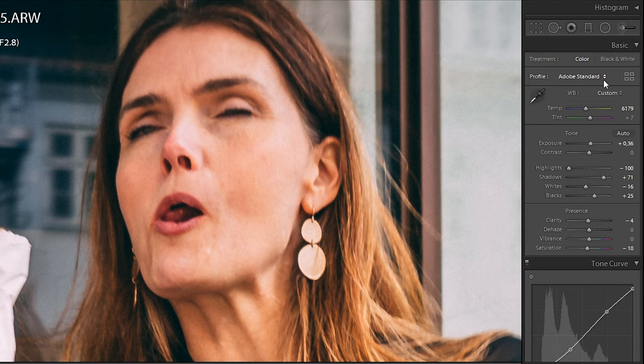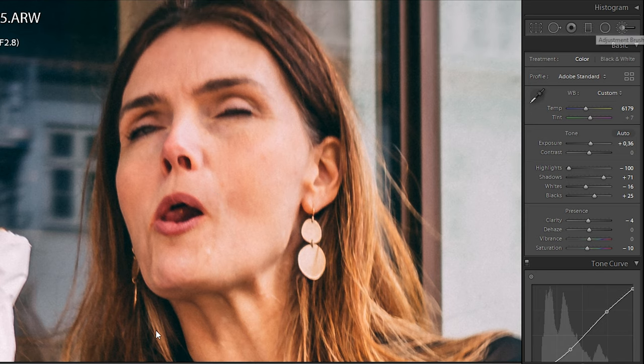The changes might not be that big, but still they make a huge difference — going from orange skin tones to more natural skin.